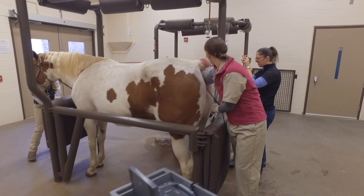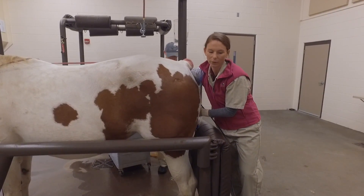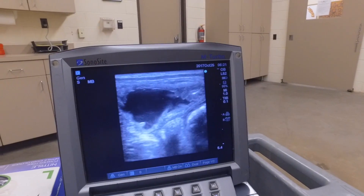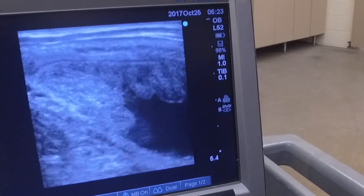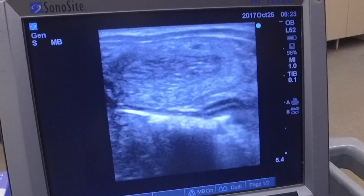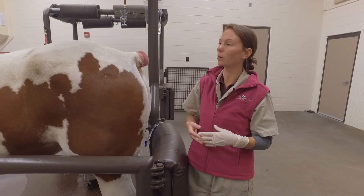So we can go ahead and open up our filter and siphon all this fluid out. I'll stay in here just to make sure that we get all the fluid siphoned out of the uterus. While I'm in here I can also manipulate the uterus to push the fluid towards the internal os of the cervix so that it comes out through our Bovona catheter. We still have fluid in the body, but moving up into the horns you can see there's none of that black fluid in the central portion of that uterine horn. We've gotten most of the fluid out, but we'll go ahead and give her some oxytocin to help contract that uterus so that the last bit of fluid can come out as well.